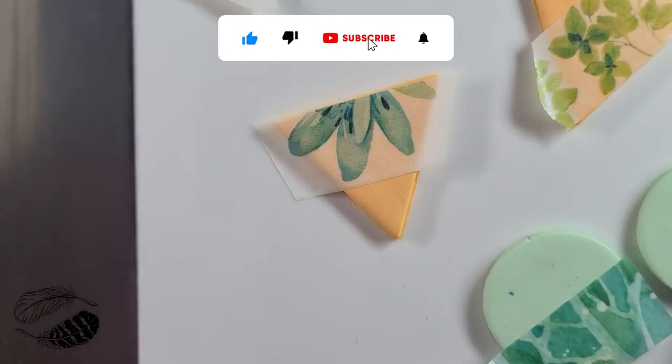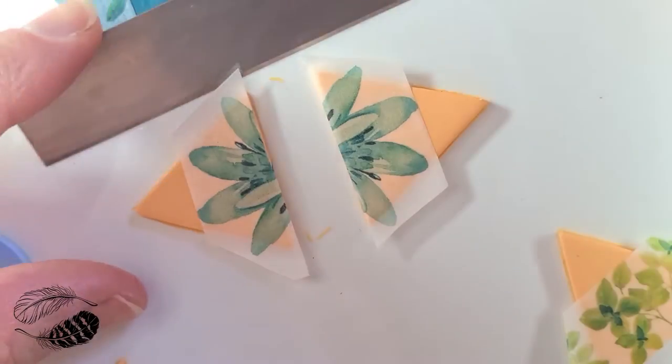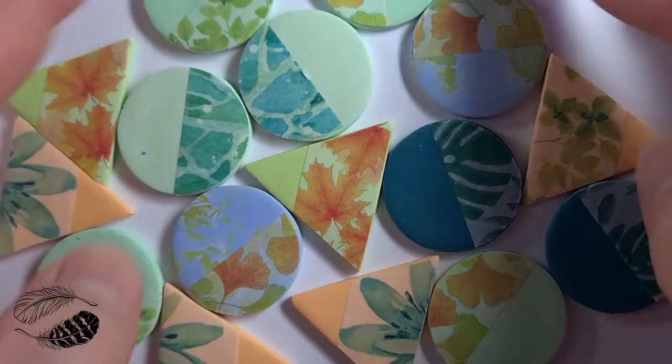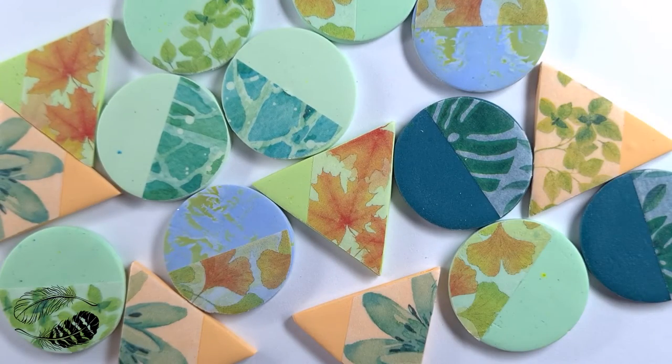I used all of my tape — I just kind of went nuts. I always tend to do that. I really love the vintage style of these earrings.